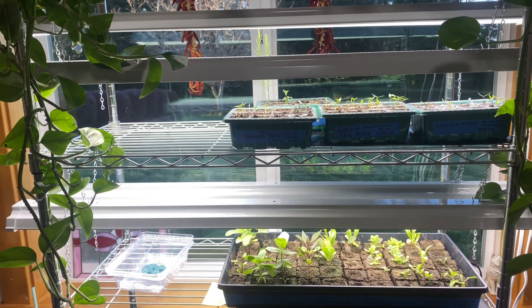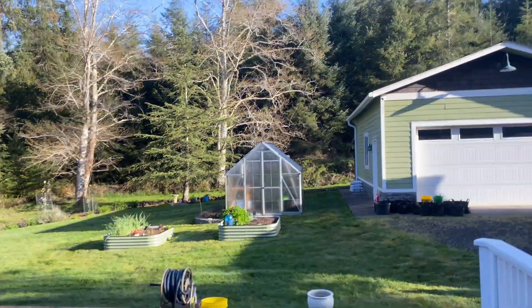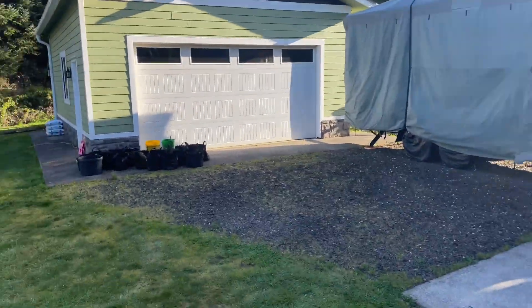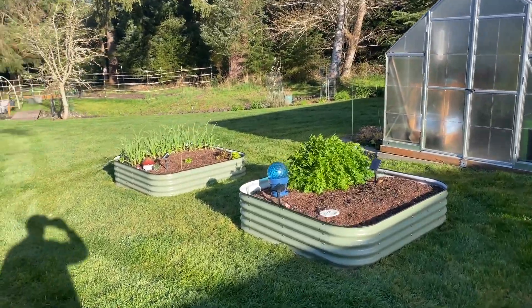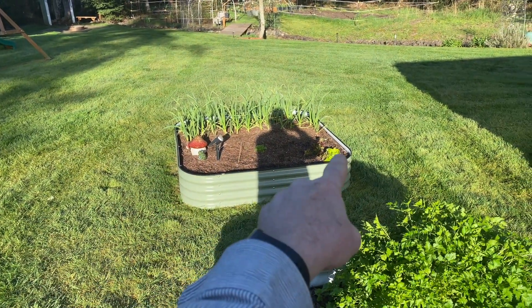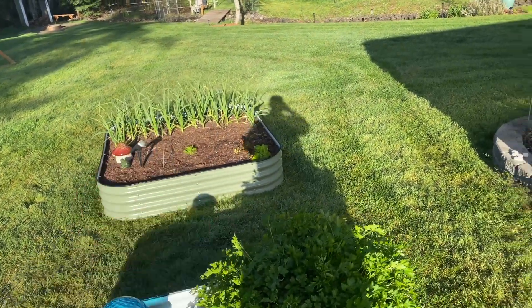Let's go out and check out the greenhouse and see what we've got out there. Pretty nice day today - almost time to take the RV cover off. The raised beds are going - parsley overwintered, we've got some lettuce going in here, and garlic over there that's doing pretty good.